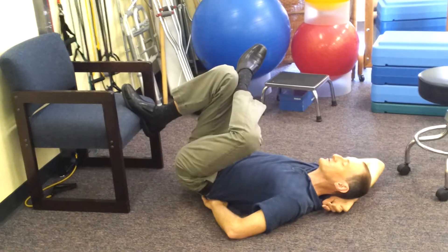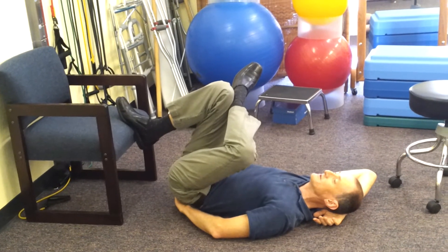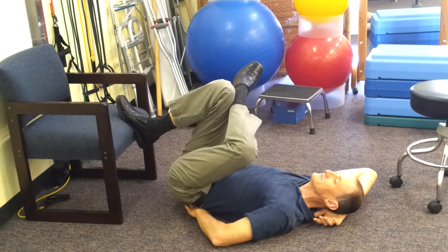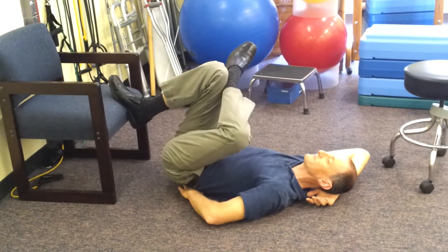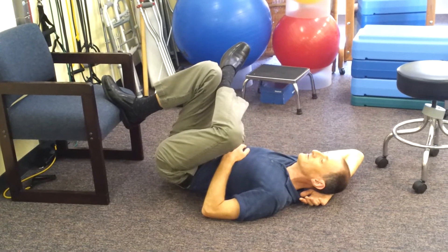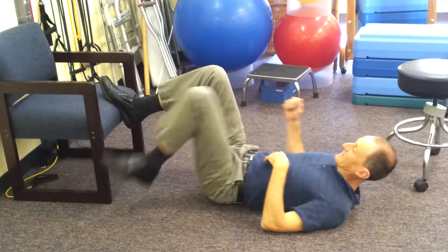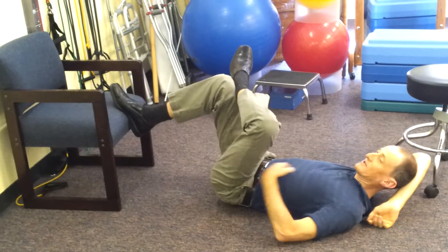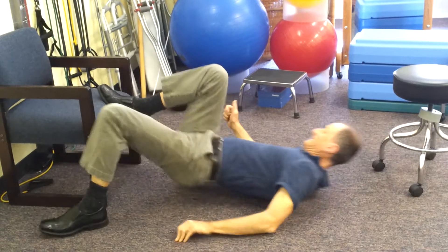But the real stretch is when you actually try and arch your back more. So you're trying to bring your tailbone down and that will give you the stretch, and then you just sort of stay there and your hips should be off the ground. If you are too far away from the chair, your hips will be on the ground and you won't feel anything. So this wouldn't do it — you've got to be here.